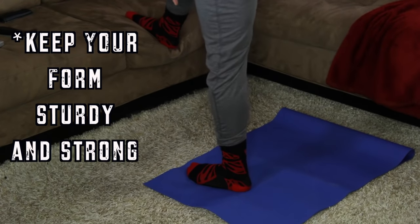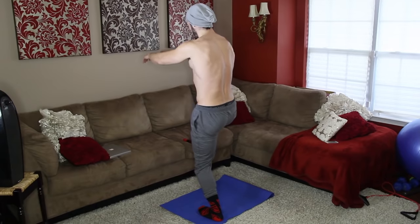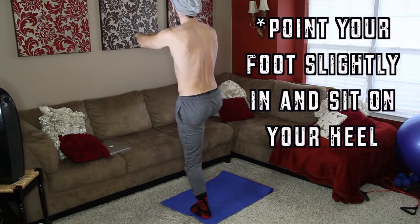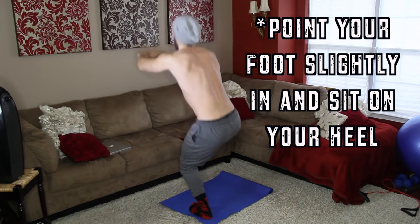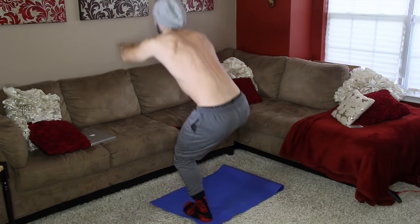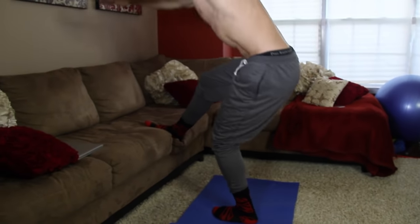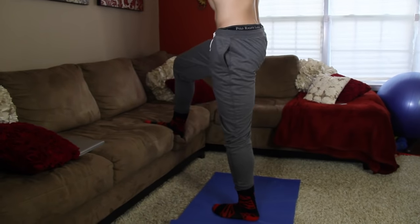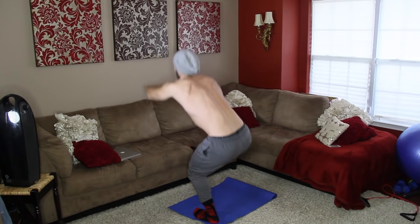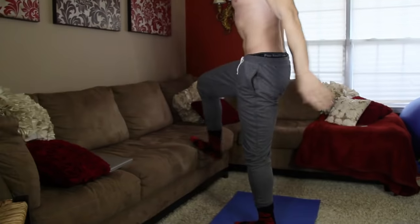Point the foot you're putting all your weight on in a little bit. Rest your other foot on top of the couch, point the standing foot in slightly, and just sit down. Make sure your knee is not coming over your foot to prevent injury. You should feel it right in your glute muscle.